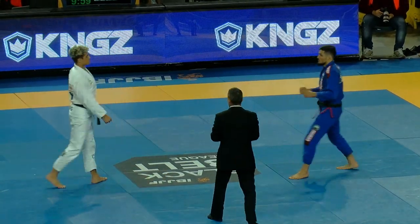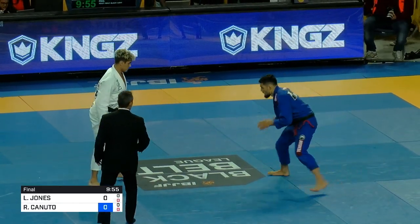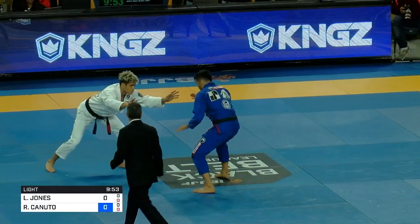Canuto in the blue, Levi Jones-Leary in the white. And I think Renato thrives in these high-pressure situations. I agree with you. He loves it, I think.